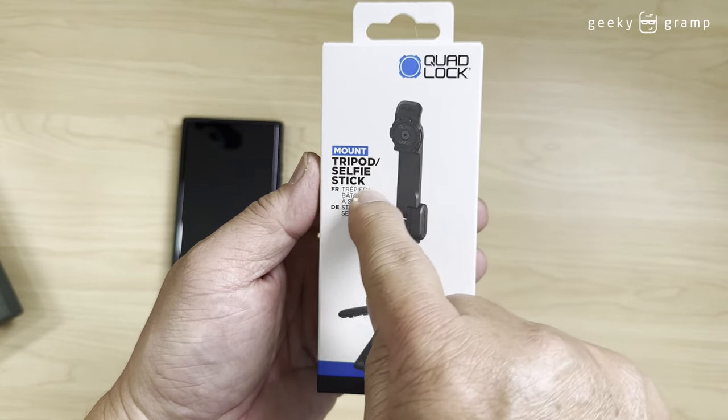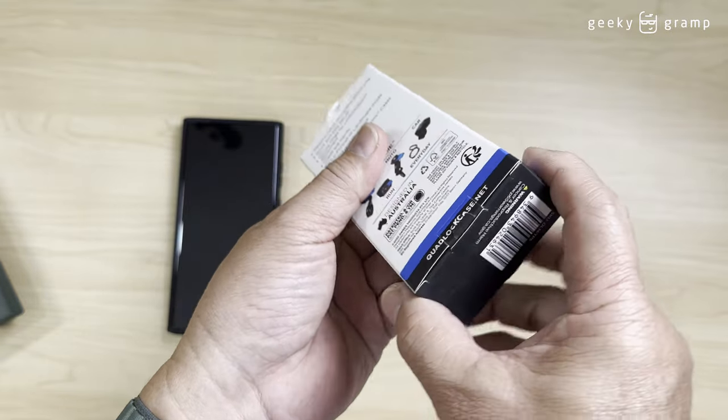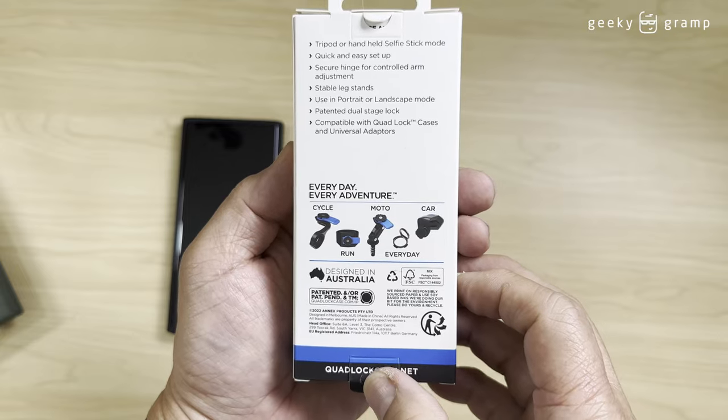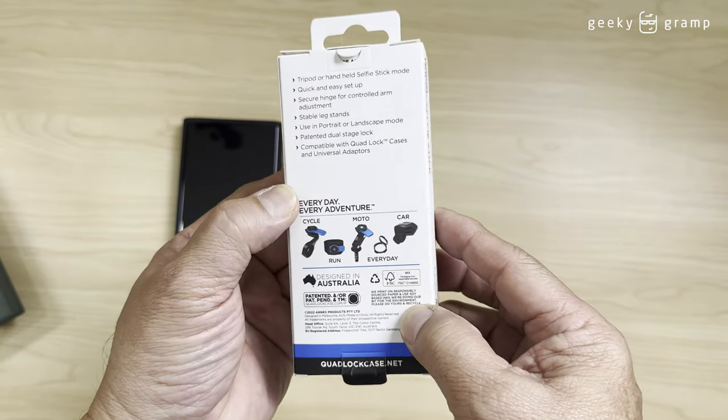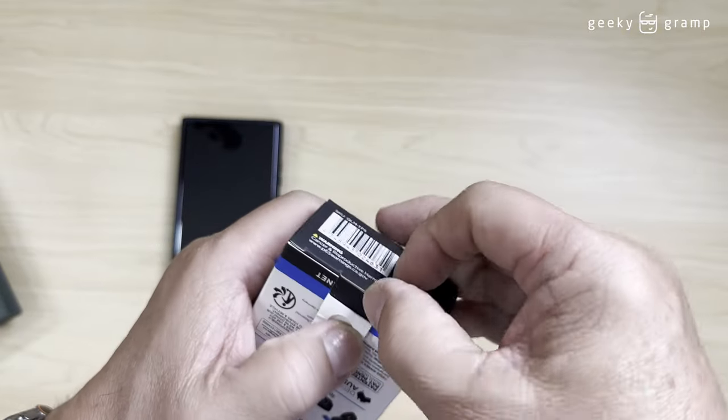The new product is a mount — a tripod selfie stick. This is a new product that just came out recently. And when I saw it on the website, I immediately ordered it.